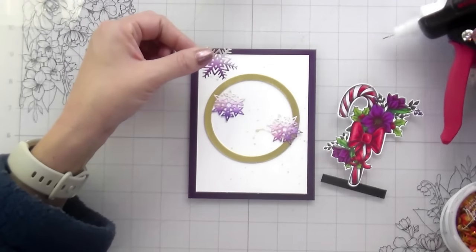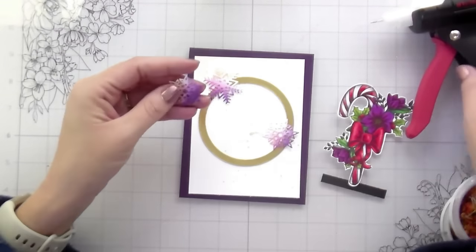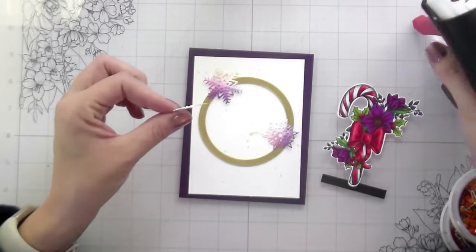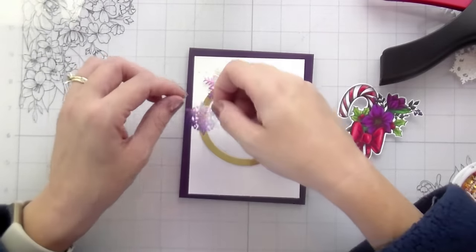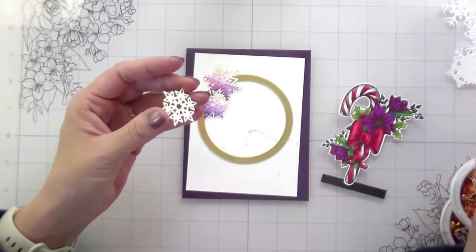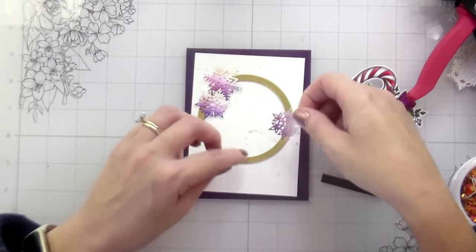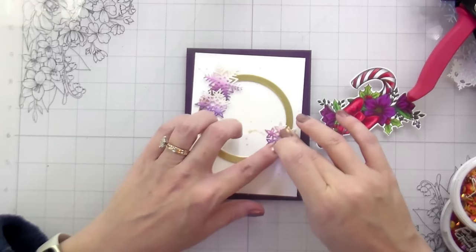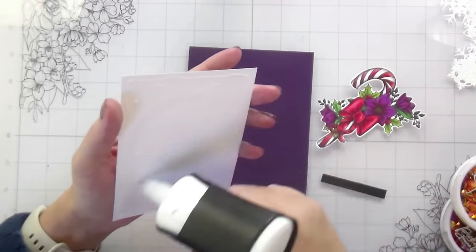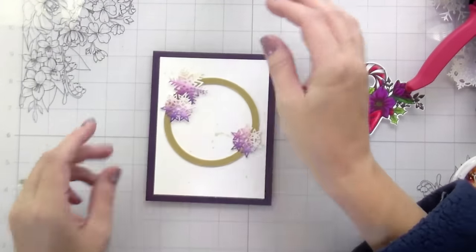Way four is with embellishments — rhinestones, sequins, dew drops — those kinds of things. You can add in a metallic that way without it taking over your whole card. To me, metallics just feel so much more festive. I wanted to show you some options for how to bring them in without having them overtake your card, because metallics can be kind of aggressive — they're meant to be showy. Sometimes if we use too much it can be over the top, but if you're looking for a way to add them in a way that's complementary to your focal point, these are just some options.